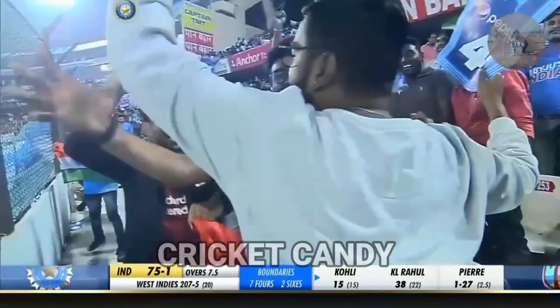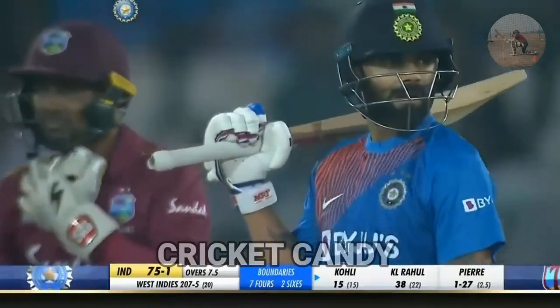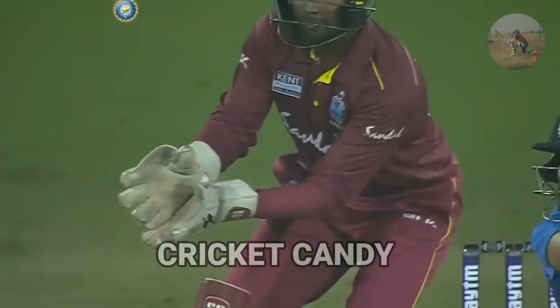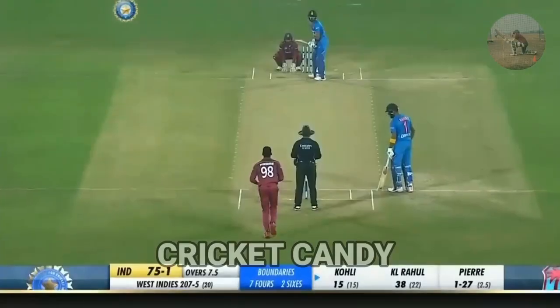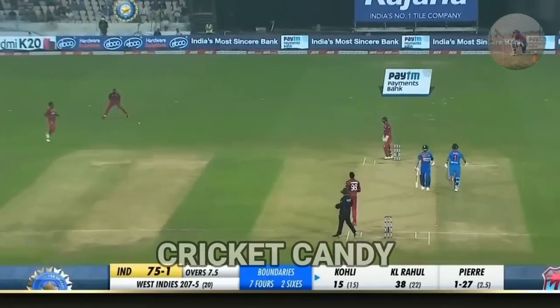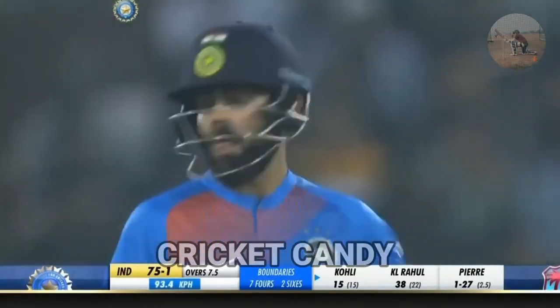But in test cricket, you'll see the foot going towards the pitch of the ball. From Virat Kohli this time, he gave himself a little bit of room. The foot had not gone towards the pitch of the ball because the intention was always to hit it up and over. It's a good over for India. 76 for one.